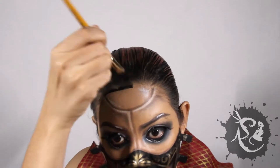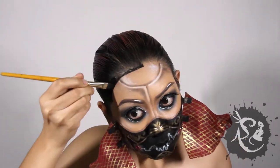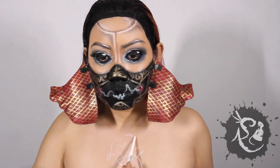Next, repaint the hairline. We want to look less human, more manufactured. We're done with the face — let's move on to the body.